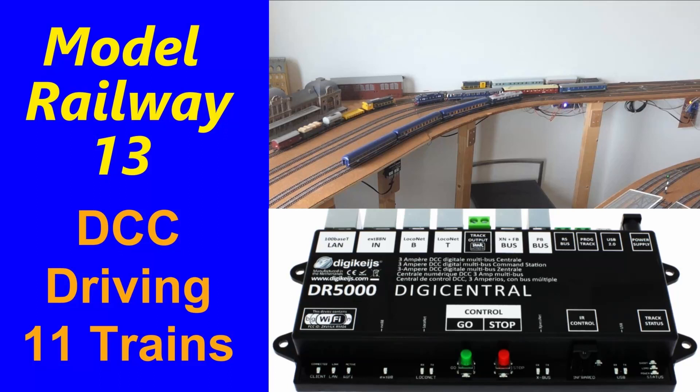Welcome to video 13 on the creation of a model railway. The track has been laid and the wiring for the turnouts and the sensors has been done. So we can drive around with 11 trains DCC controlled. Let's have a look.